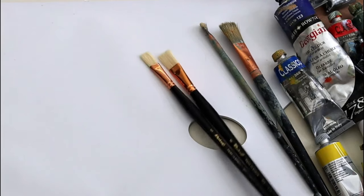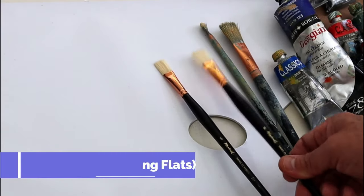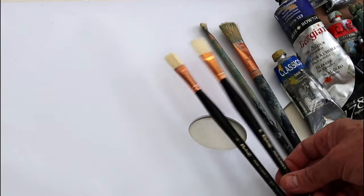Starting off with brushes. I like to use bristle brushes because they handle the oil paints very well. And these are pretty much like the brushes the Impressionists used to use as well.